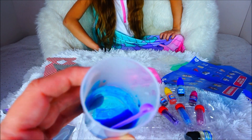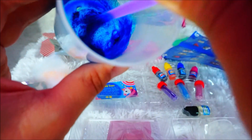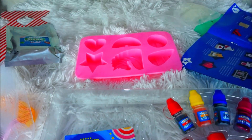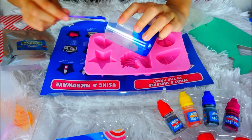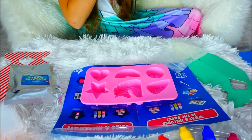Now we can either add scents or glitter and put it in a mold. We have to mix it up quick because it's getting harder. It's so pretty! It's almost like slime, so you better put it in your mold as soon as possible. Pour it. Too late — we have to microwave again! It's like slime, and with the glitter it gets dry very fast.